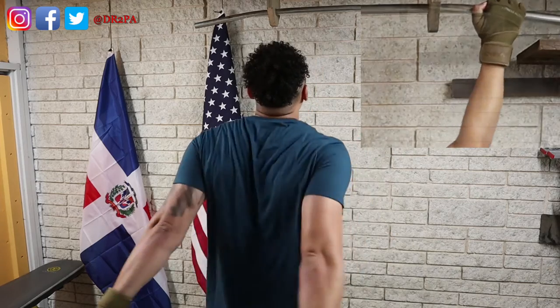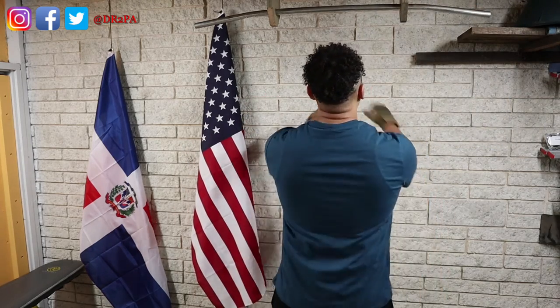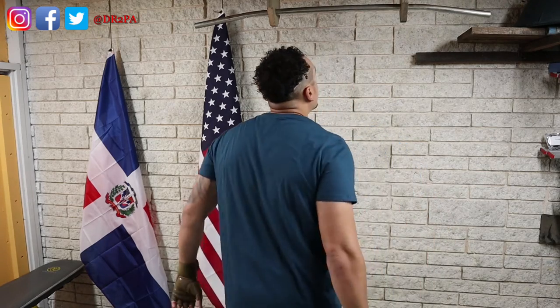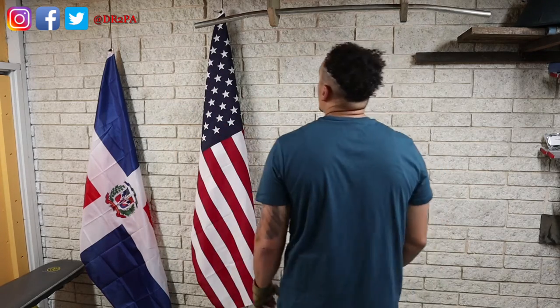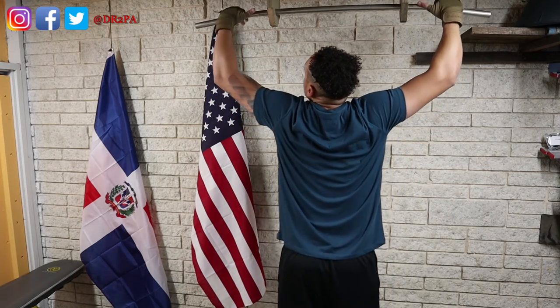All right, let's start chin-ups and see how many we can do. Or better yet, I'll do as many pull-ups as I can, and whenever I'm done with that, right back on with the chin-ups. That's what I'm going to do. All right, here we go. Stop wasting time.